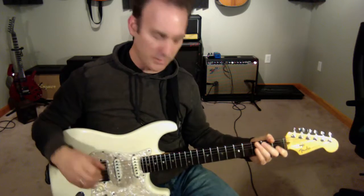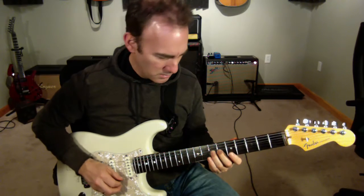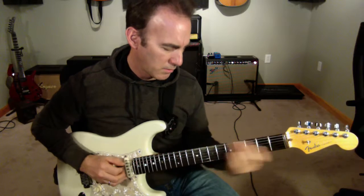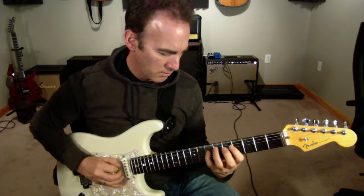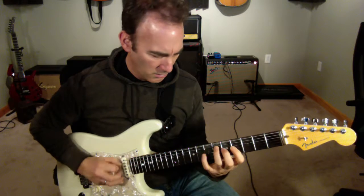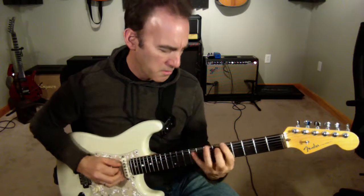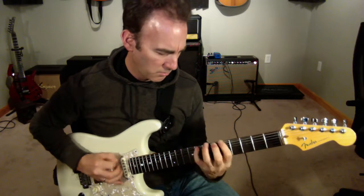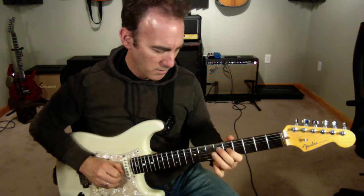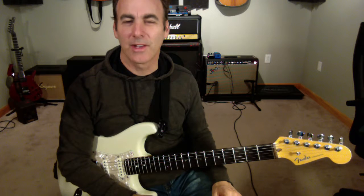All right, here it is in context. All right, so that's the A diminished line, line 23.